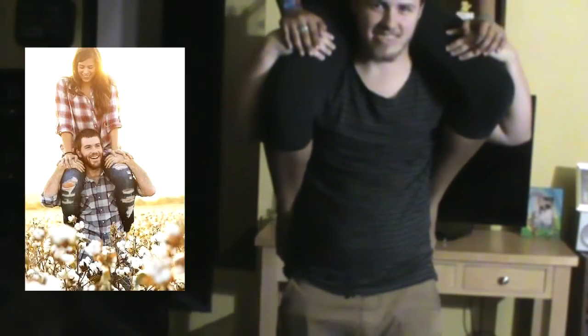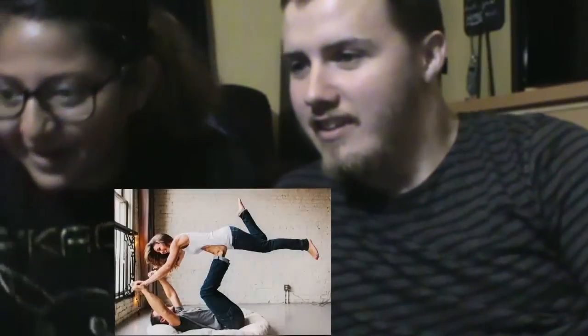I don't know how we're going to get into this position but we're going to try. We're going to die, I'm so scared. Oh my god he can't see you at all, but it's happening guys I promise. Did I break you? No. Alright, next one.